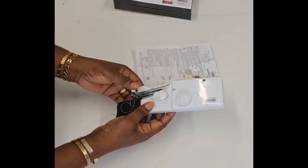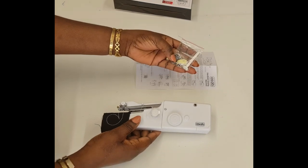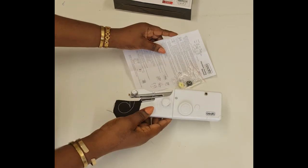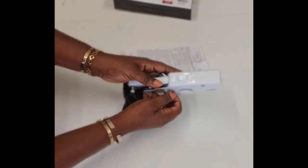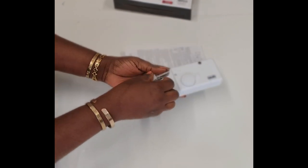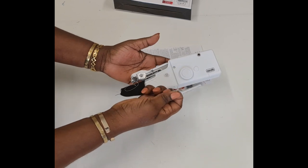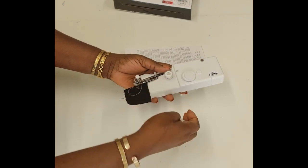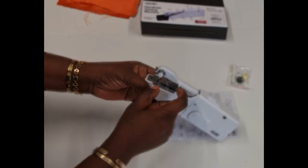Opening the packaging, I've got the sewing machine, a pack of two bobbins, one spool pin, a needle, and the instruction booklet. The first thing I noticed was that a part had come apart during unboxing, but I figured it out quickly. If this happens to you, just take the part, put it over here, and then use the locking piece to lock it in.